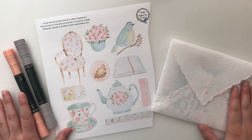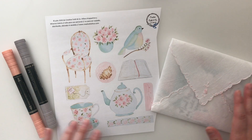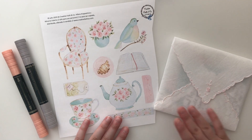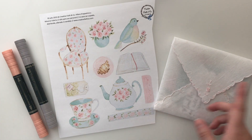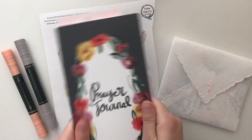Hi everyone, it's Hilary and welcome back to the Creative Faith YouTube channel. Today I have another freebie to share with you guys, which is always really exciting, and I'm excited to show you how I've used it so far. And then I'm going to do a process video with you guys using my prayer journal.